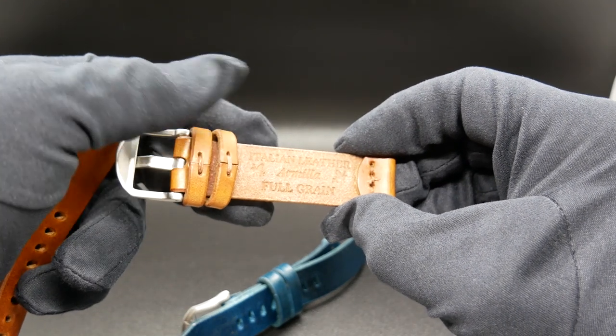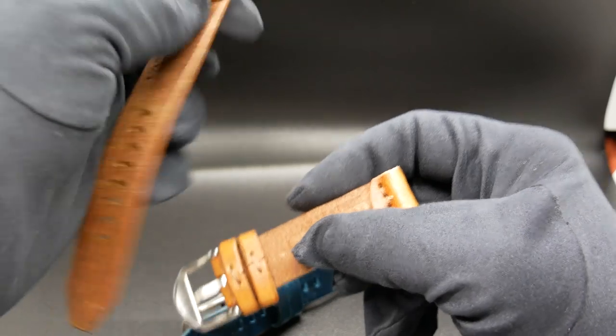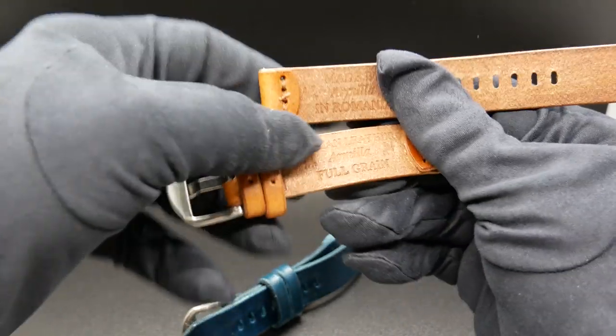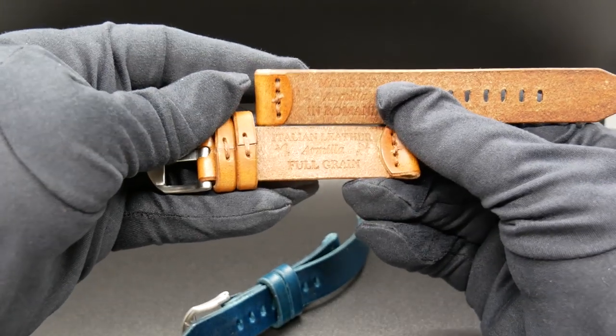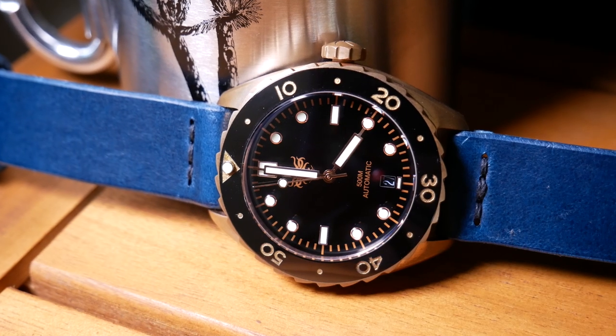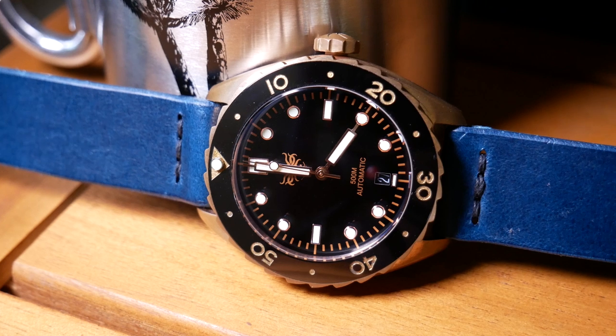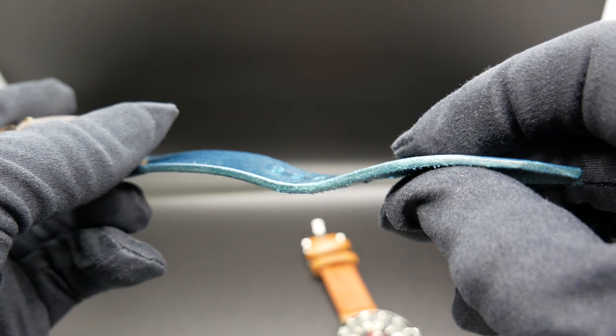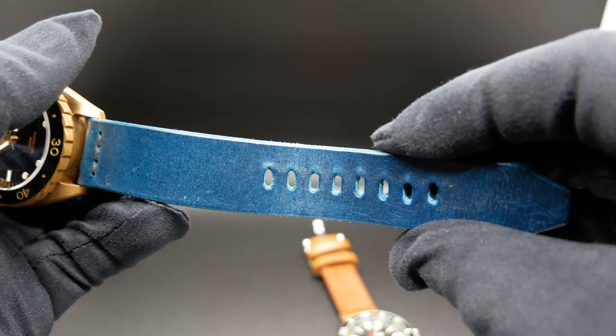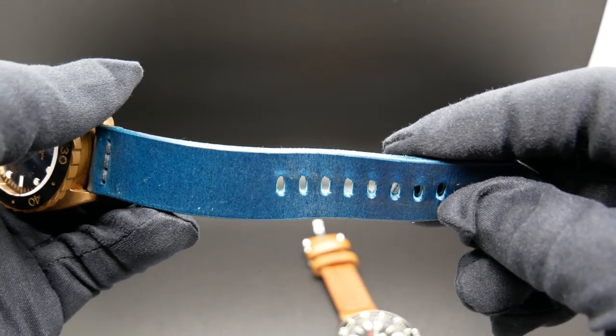On one side it lists that it's Italian full grain leather, and my initials are there — they're just being blocked by the keepers. While on the other, it clearly shows that it was made by Armilla in Romania. In my recent review of the Bronze Eagle Ray by Phoebus, I did critique the leather strap it came with, as I didn't think it was quite up to par with the watch. But I also mentioned that it was just made more apparent when I put a really good leather strap on it, and it's actually this blue one. I wound up wearing it on that strap for about a week, including some hot and humid days, so you can see that while it did leave an indentation in the strap, the surface is still pretty good looking with no stress or stretch marks.